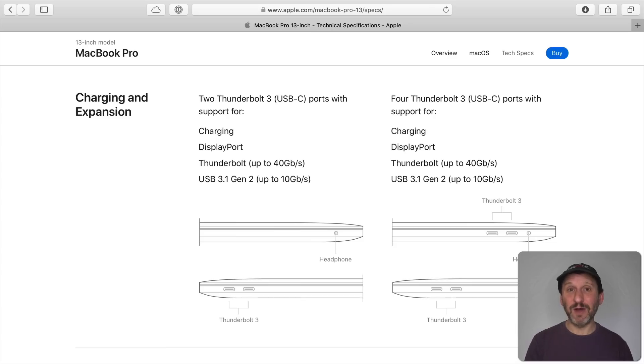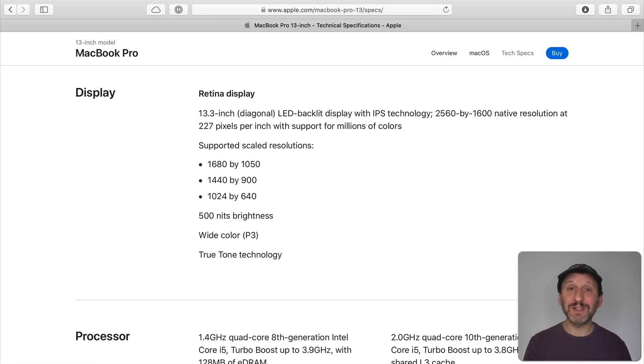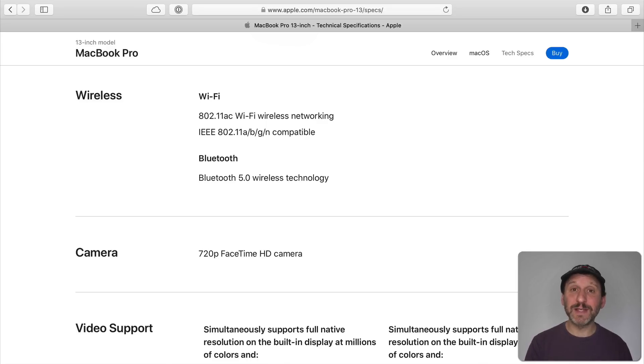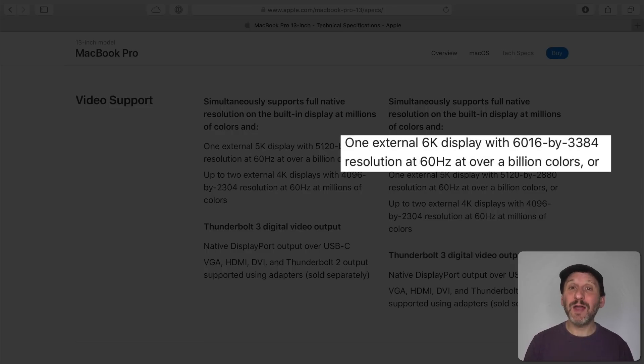A lot of other things stay the same as the previous model. The lower end still has two Thunderbolt ports like the MacBook Air, while the higher end has four. The display is exactly the same — same display in the same case. WiFi, Bluetooth, camera, audio, and battery performance are all the same. Note that the lower end model only supports up to a 5K external screen, so it won't drive Apple's new 6K Pro Display XDR, but the higher end will.